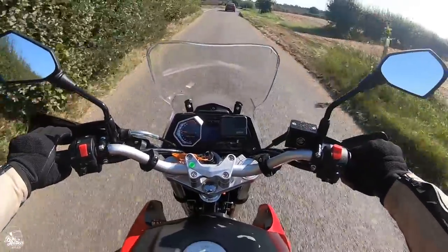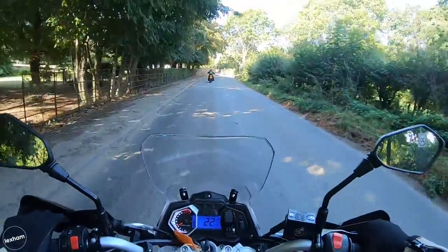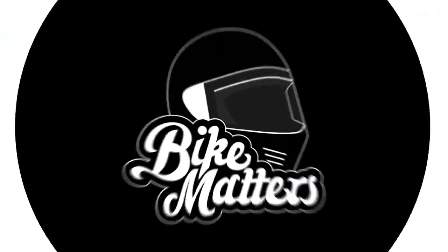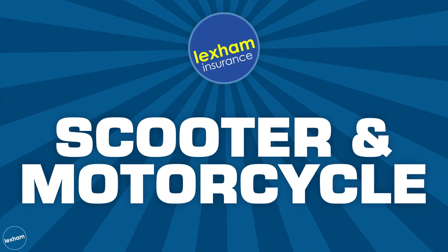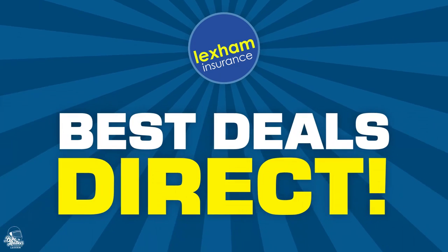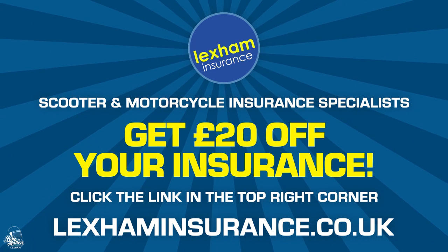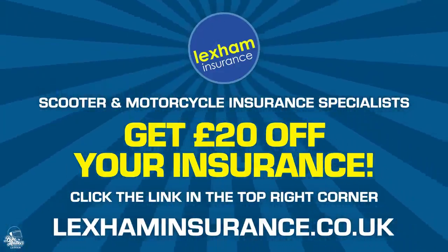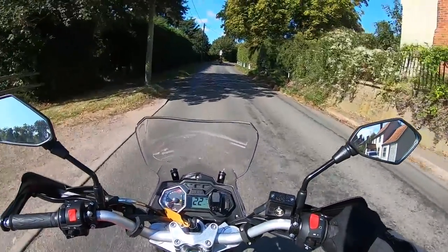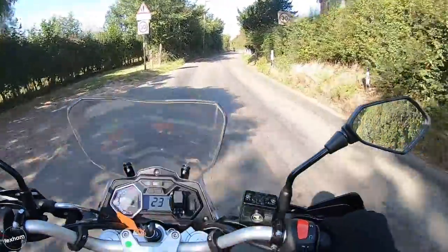Bike Matters is powered by Lexham Insurance, so if you've got yourself a 125cc motorcycle or scooter — maybe a Sinistrain 125 — give Lexham a call, let them know you've been watching Bike Matters and you want a quote on your 125 motorcycle. You might get yourself a competitive quote and get on the road insured happily and cheaply. The guys at Lexham are really friendly — can't recommend them enough. Give Lexham a call and get your insurance sorted.